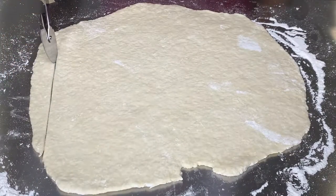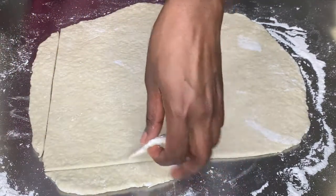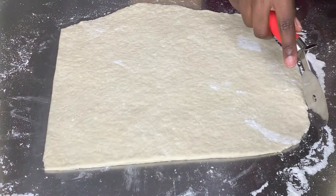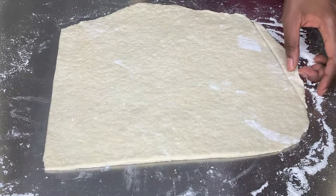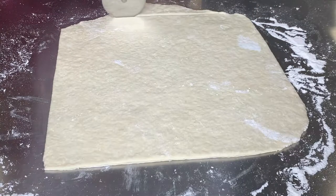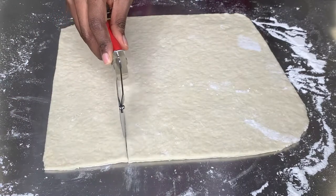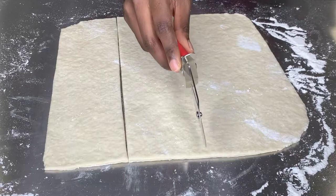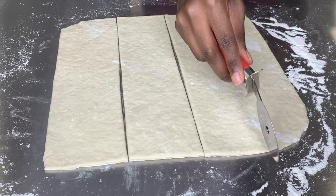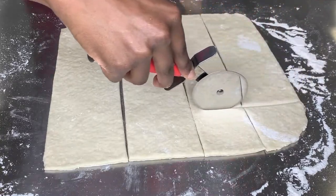I decided to use a pizza cutter instead of a knife to cut my dough into squares, because using a knife stretches out the dough. If you have a pizza cutter, use that to get nice straight lines. If not, use a really sharp knife. The instructions said to cut 2-by-4-inch squares, but I'm not doing geometry, so I just cut them anyhow into nice squares.